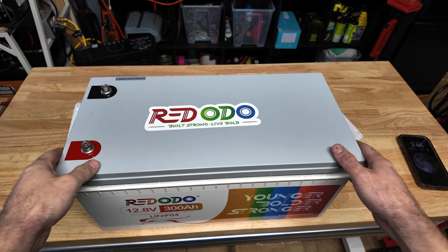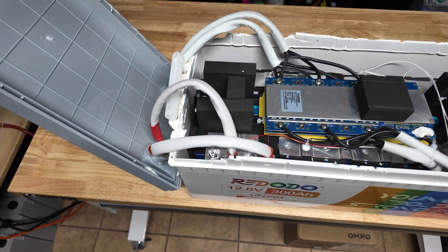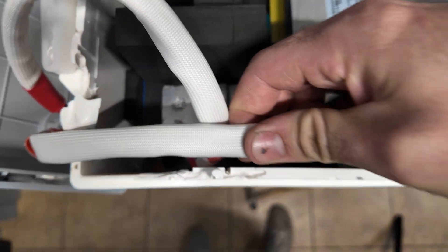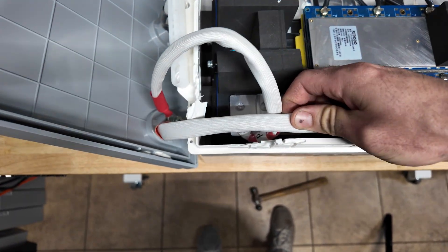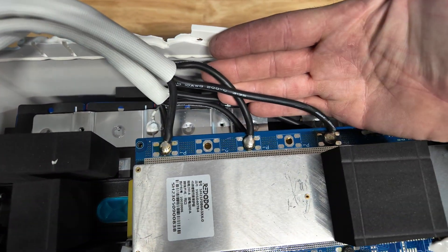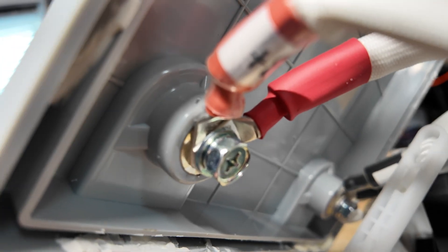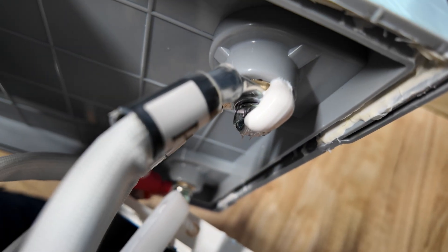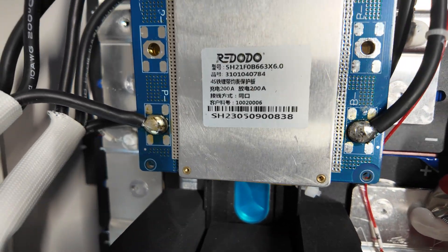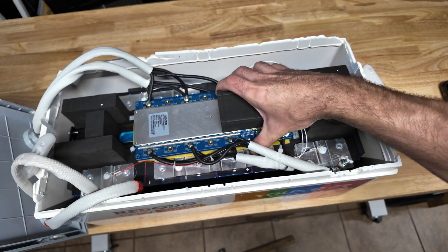We got the cover off and cracked it open — this is the first look inside the Redodo 300 amp hour 12 volt battery. The positive conductors appear to have two wires each, four total going to the main positive. The main negative has six 10-gauge conductors going to the main negative terminal. They look really nice with heat shrink and a little bit of goop on there. Here's a close-up of the BMS — it's their own in-house BMS, which is cool. It's actually attached to the battery rather than just flopping around.